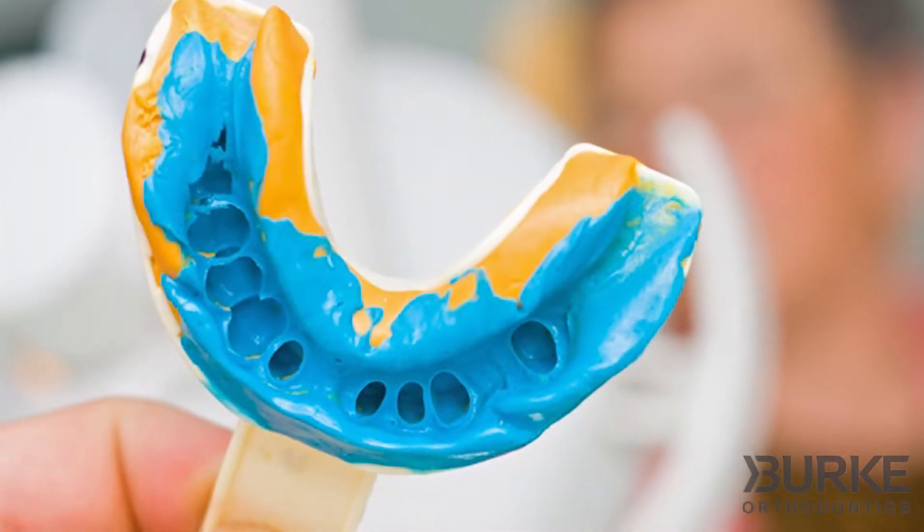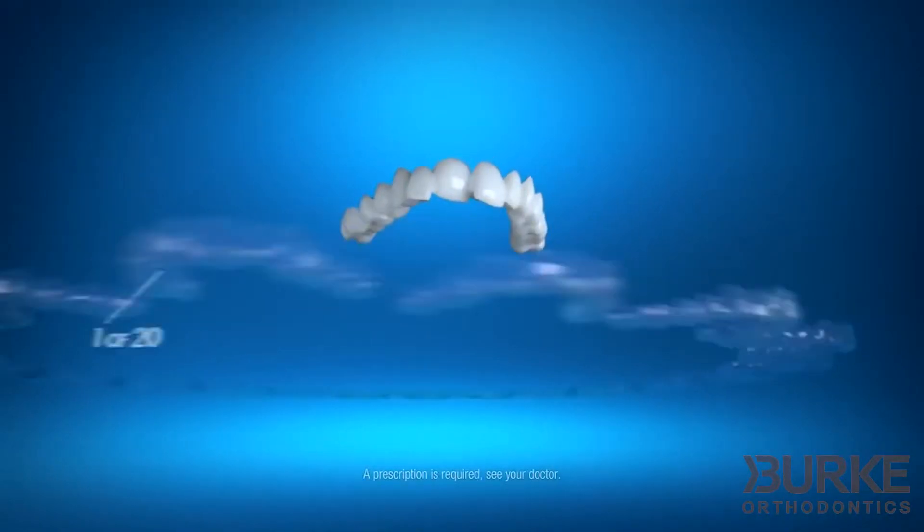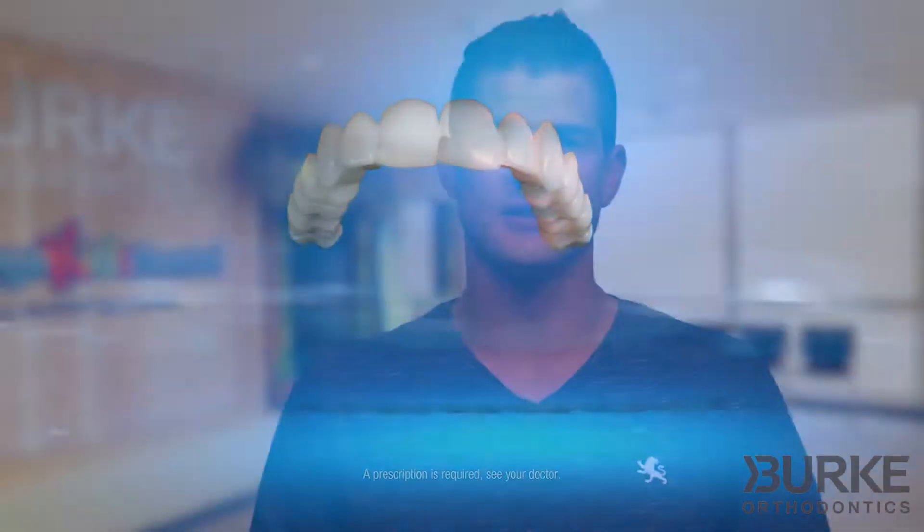An impression of the teeth is a necessary and very important part of orthodontics. An impression is used to make a model, and a model is then used to make whatever your orthodontist needs — whether to straighten your teeth, such as Invisalign, or retain your teeth, such as a retainer.